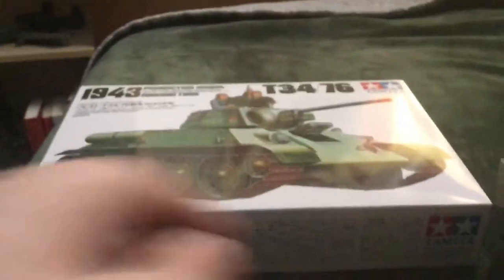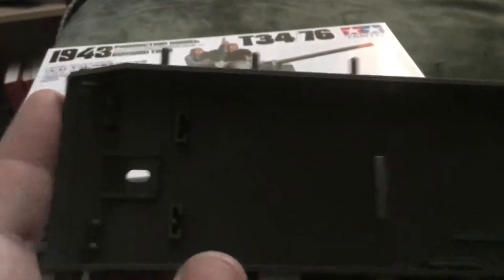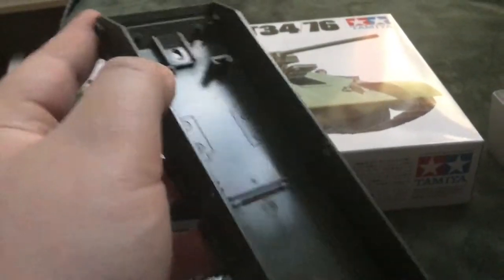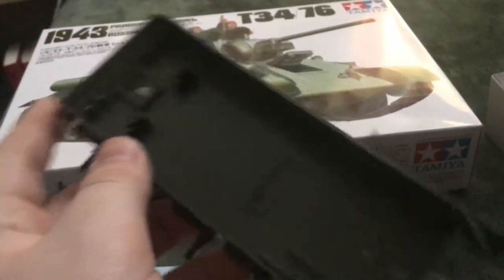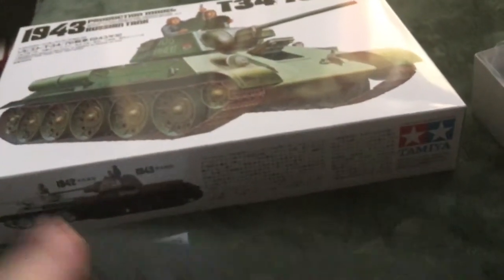I have to get some clear coat before I go put decals on. Speaking of the hull — I know I already showed this but if you notice, it actually used to be a toy with batteries and everything. I don't want that, but another thing about T-34 tanks: